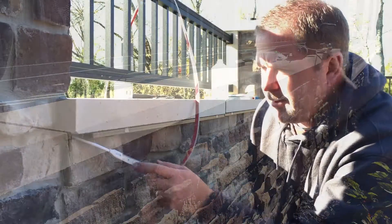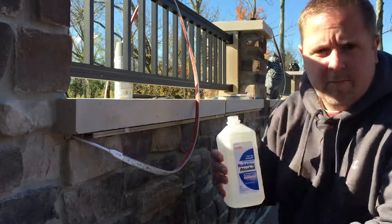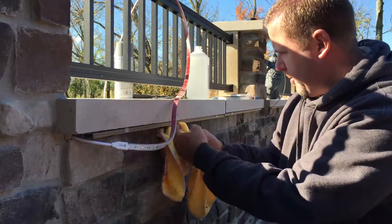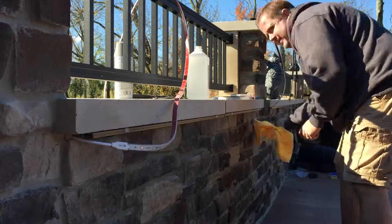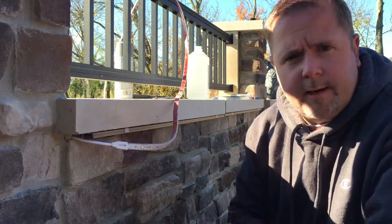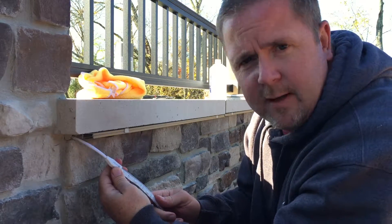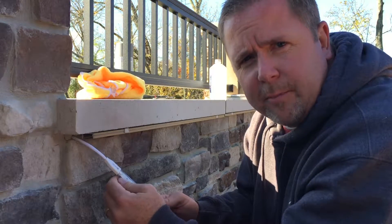We're ready to adhere the strips to the aluminum extrusion. First, take rubbing alcohol on a rag and clean the extrusion. We've painted the extrusions to match, so now we just wipe them down and clean it before sticking the strip on. Let that dry for about 30 to 60 seconds, then go ahead and take the protection off the tape and adhere the strip. One of the nice things about our strips is that they have a protective plastic piece over where the wires are soldered — it keeps the most vulnerable part of the strip protected.